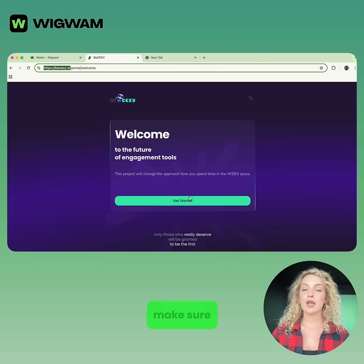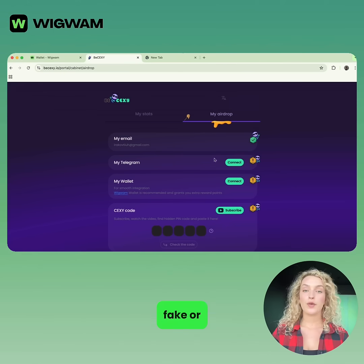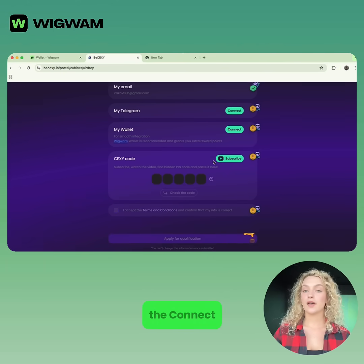Then double-check the URL and make sure it's the real one, to avoid fake or phishing pages. Then find the Connect Wallet button.